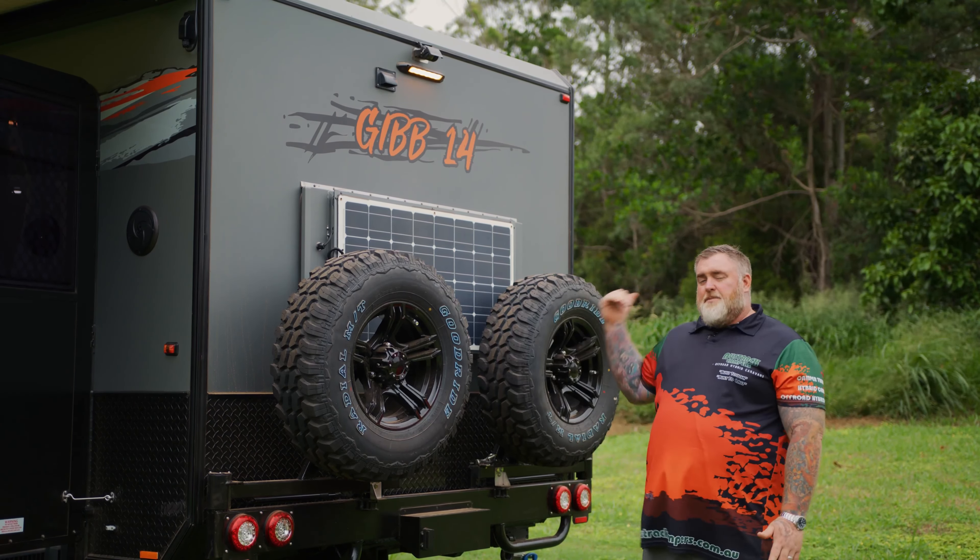Here we are on the inside of the Gibb 14. As you can see, you've got a luxurious queen size bed. Oztrac's always known for their storage and the Gibb 14 does not let you down — overhead storage, beside the bed storage, under bed storage, more storage than you can poke a stick at. It also comes with a 150 litre internal fridge, 20 litre microwave, wireless charging, USB points, power, fans, and a smart TV as well.